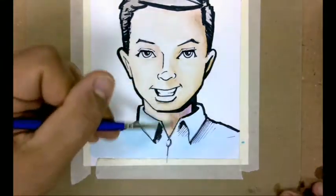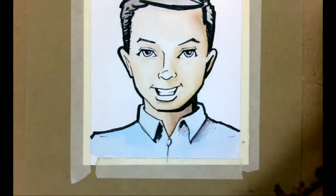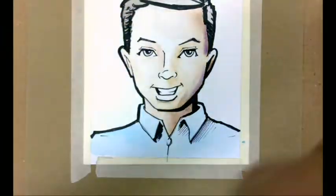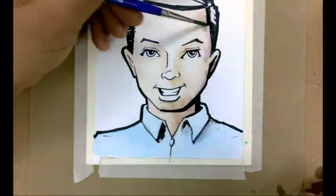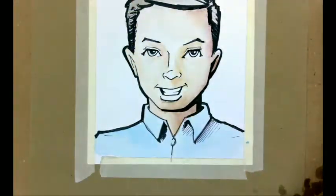I'm putting in a little bit of purple. Purple mixed with brown can help create a more intense, dark value for the color. I'm doing that a little bit on the skin tone and just softening it in.